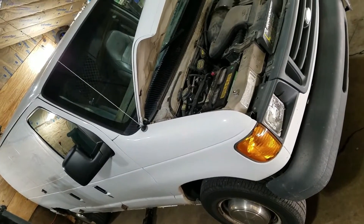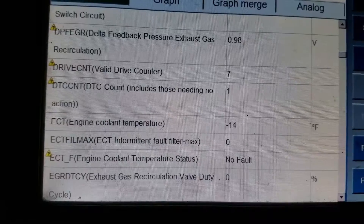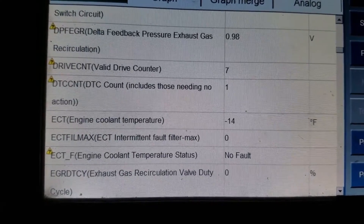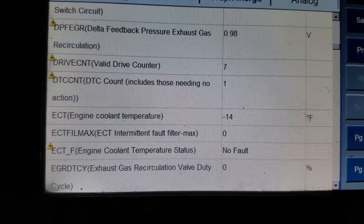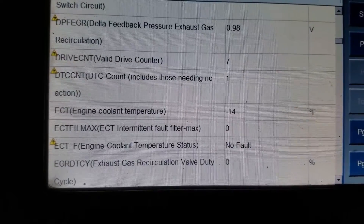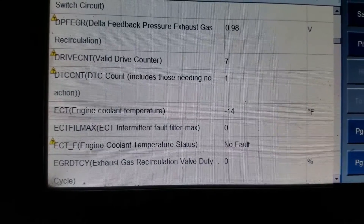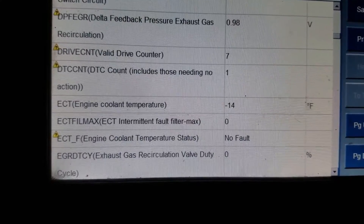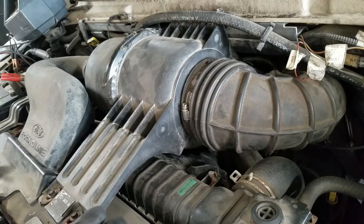2003 Ford F-350 — this one's going to be fun. This thing has a hard starting problem: he cranks it over and sometimes it doesn't start, then he has to put the accelerator pedal to the floor and then it finally starts. The engine coolant temperature sensor is reading -14 below zero, which is really wrong — it's probably feeding it the wrong air-fuel mix. He says after it gets running it runs fine, but it just starts really hard.